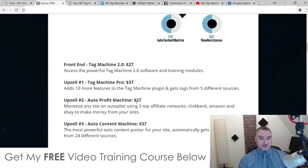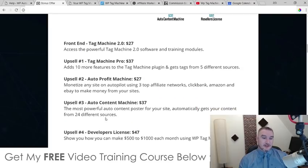Upsell number two is Auto Profit Machine at $27. This is going to enable you to monetize any site on autopilot using three top affiliate networks — Clickbank, Amazon, and eBay — to make money from your site. It's going to allow you to easily import products from Clickbank, Amazon, or eBay with your affiliate tags already in there, automatically putting these monetization portals onto your website. Excuse the noise going on outside — it's somebody going past my house selling chicken porridge. I live in Jakarta, Indonesia, and it can be quite a noisy place.